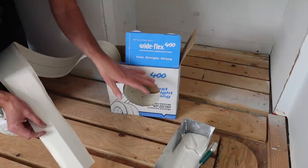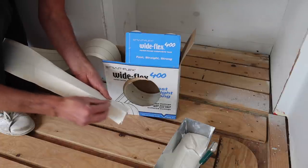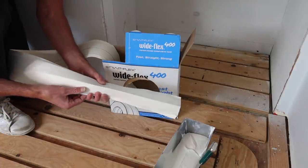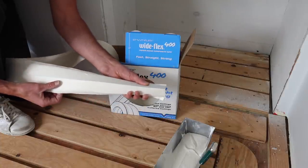This is the Wideflex 400, which is very similar to the No Coat 450. It's a nice wide one and this one seems to have a slightly rounded corner, which is nice. The No Coat has a super sharp corner that doesn't actually look like a regular corner bead.